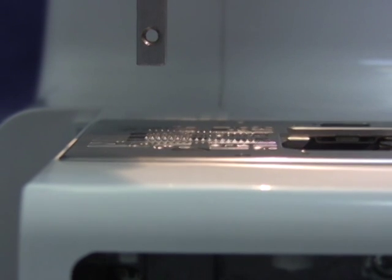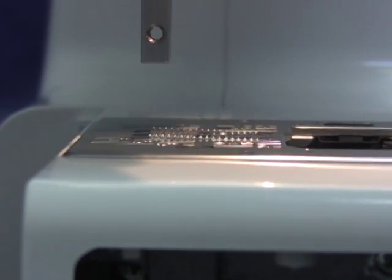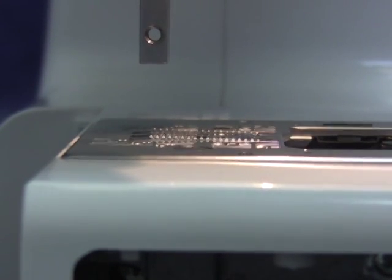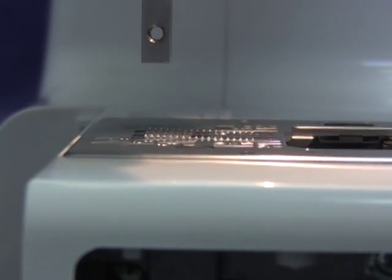Looking from the side of the machine, the feed dog should be 0.8 to 0.9 millimeters above the surface of the needle plate when in their highest position. The feed dog will be slightly lower in the front, which is normal for this machine.